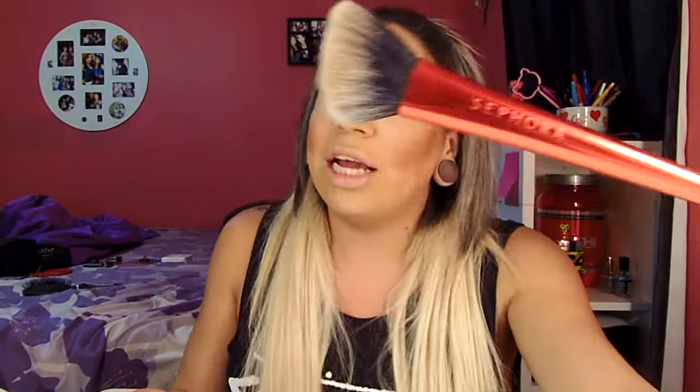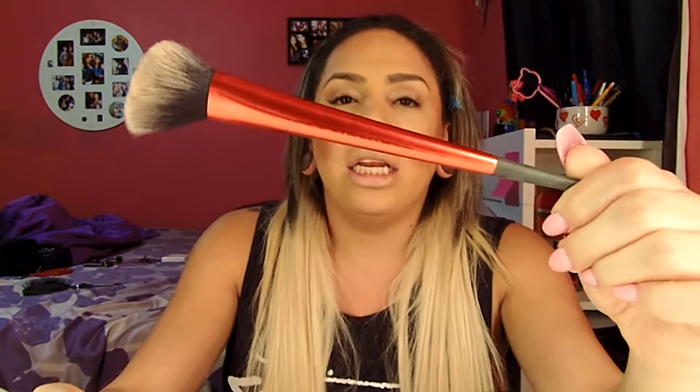Next I'm going to take my Sephora angled brush, number 130, and take Becca's Champagne Pop — the highlighter of the year — and glow for the gods. I'm just going to dab that and apply it right above my bronzer. Then I'm going to take my blush brush that I used for the bronzer and go back over it without dipping it back in — just adding a little more bronzer so the glow isn't too strong. Then I'll take an ELF Kabuki brush and blend everything together.